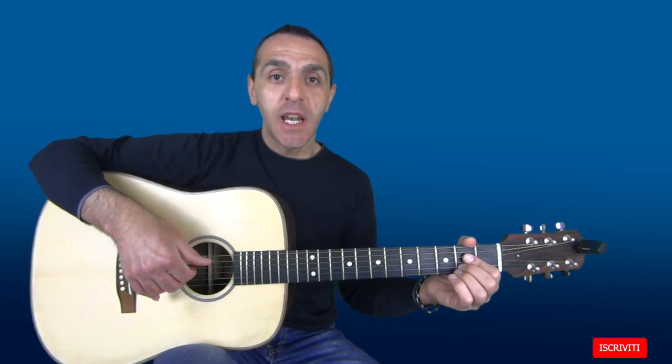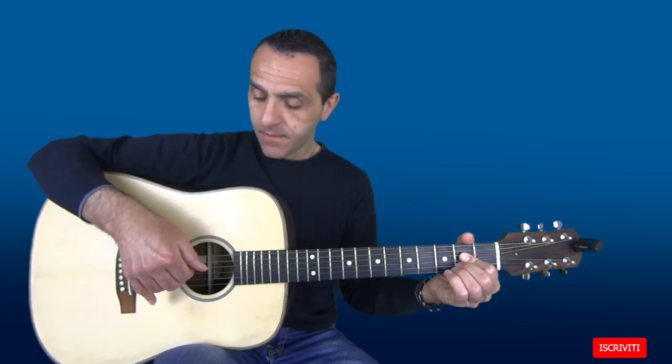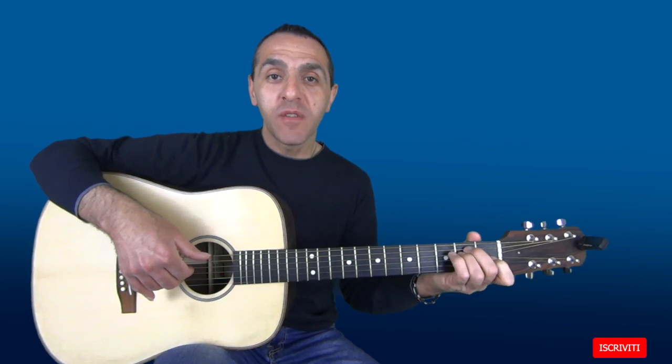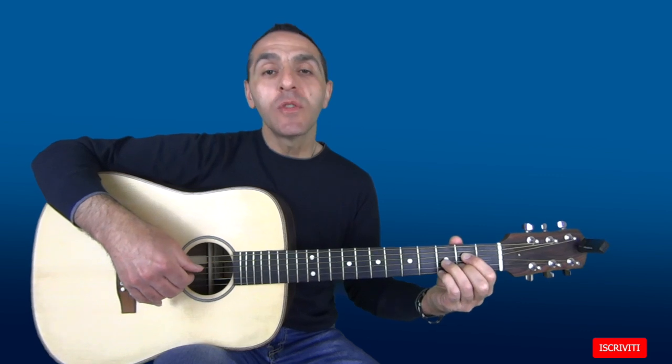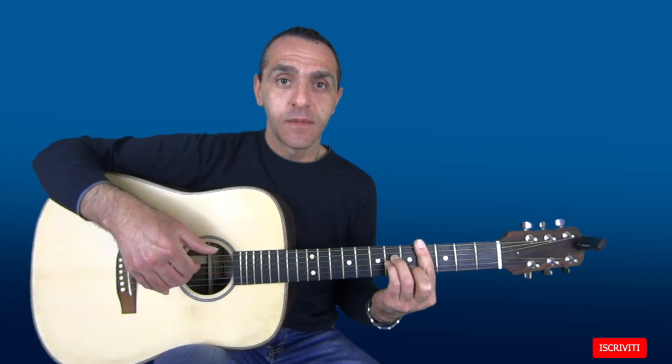Sul A maggiore prima sulla 5a e poi sulla 6a. Cerco di suonare sempre la nota fondamentale dell'accordo come prima nota del basso. In questo caso la nota fondamentale è il A, 5a corda. Sul E invece è la 6a corda. Nel E diminuito suono invece un arpeggio: pollice, indice, medio e anulare sulle prime 4 corde.